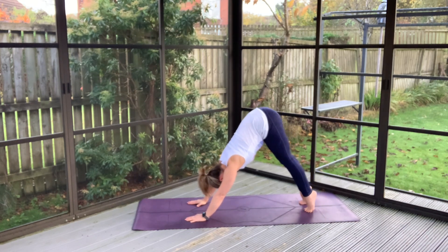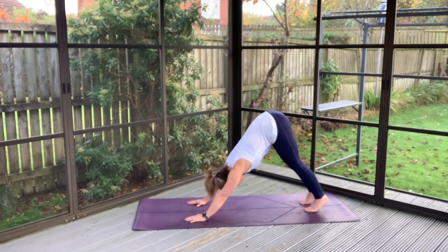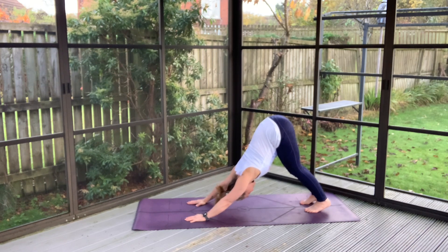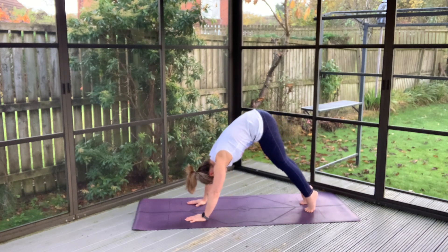Big inhale, lift the hips and heels high. And with your exhale we'll soften the knees, soften the heels, pushing a little bit closer towards your legs here for a nice stretch. And then we'll soften on out of that.